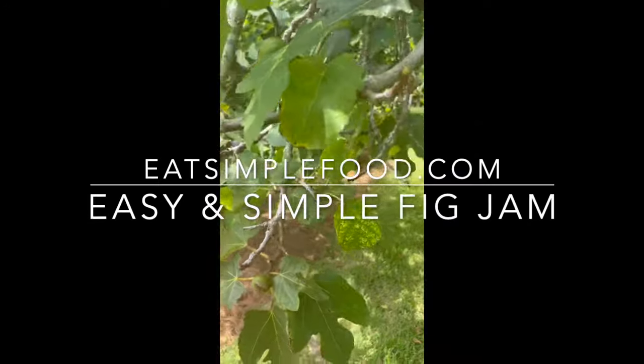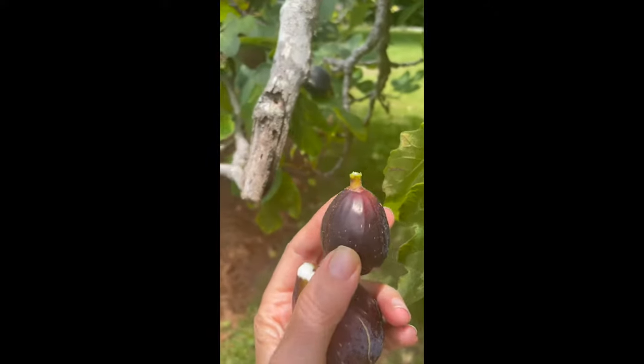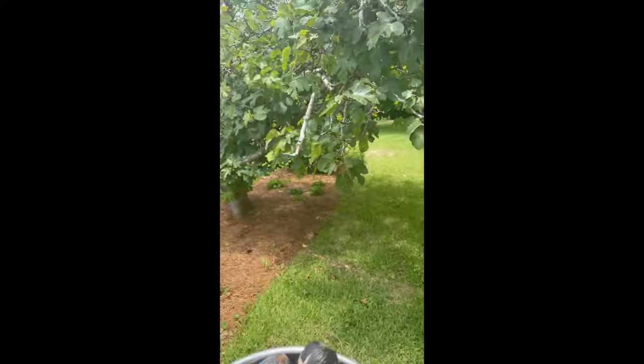This is an easy fig jam recipe — there's no official canning and no pectin. I'm at my fig tree in the backyard, just picking off these figs, twisting them off. These aren't perfectly unblemished, but they're not bruised — they just have stretch marks because they're so fresh.